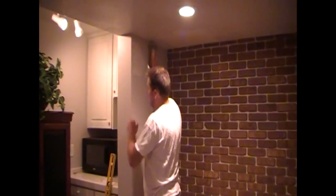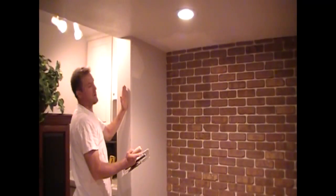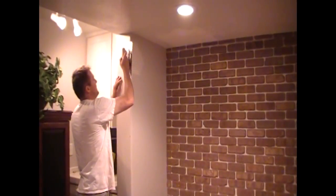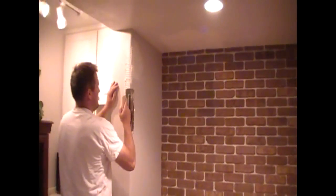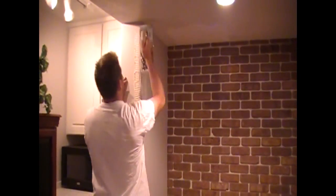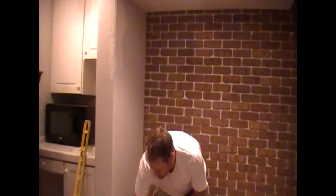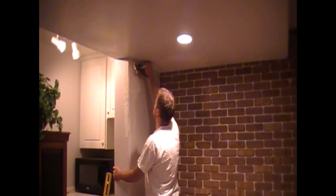I'm going to put some mastic on here on this corner piece. I've drawn a line here, and this keeps me from putting too much mastic over into our finished wall that will be exposed. So I'm going to follow that line across and wrap that corner. You want to hold back about a quarter inch from the top just to keep things clean.